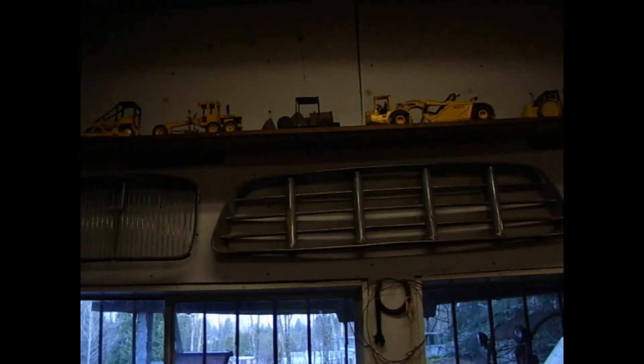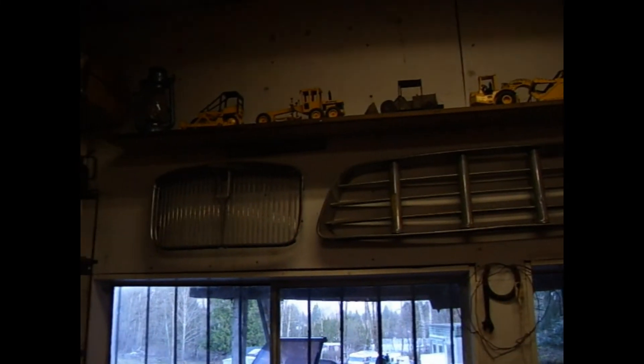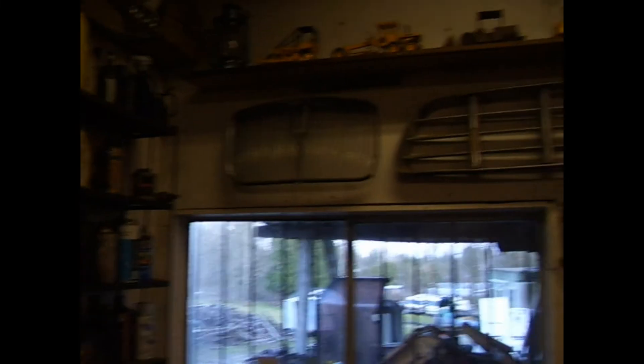Here's my other old 1947 Sheldon lathe — sorry about the bad lighting. Nice collection of antique tractors that I bought when I was 13 or 14 in the late 70s up there. They're John Deere models made by the Ertl company. There's also an antique car and truck grill up there.